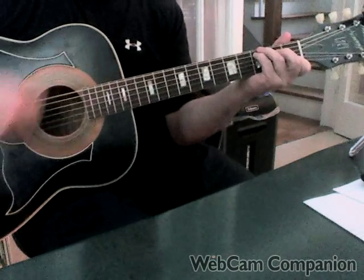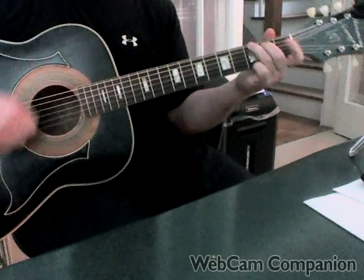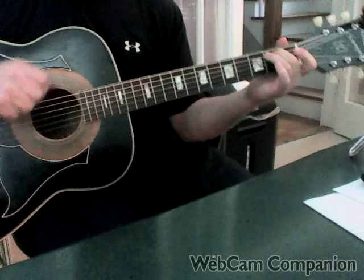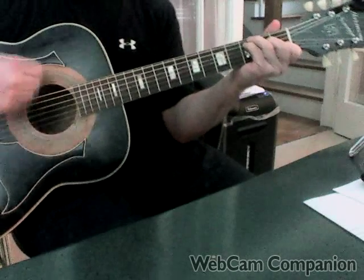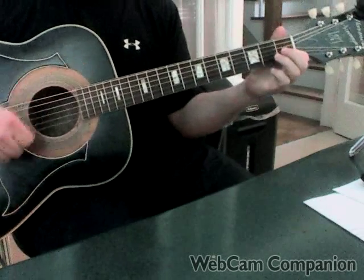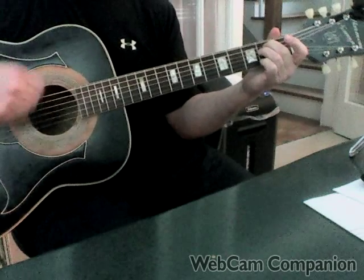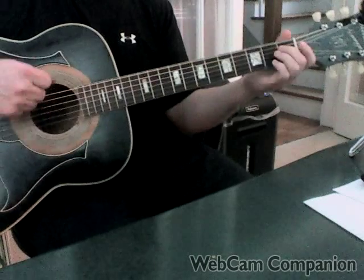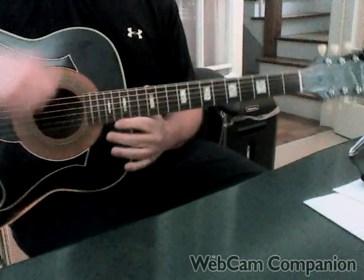So it goes like this. You want to really accentuate that low E string when you move to the E minor. And that's the intro.